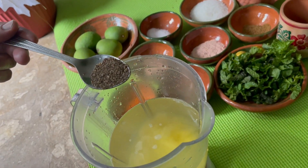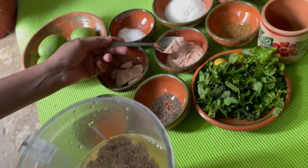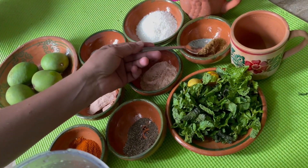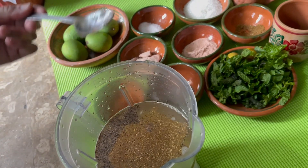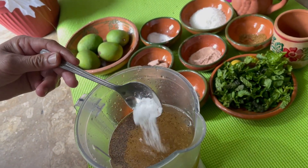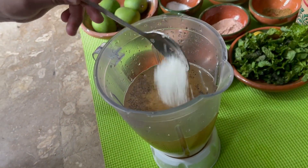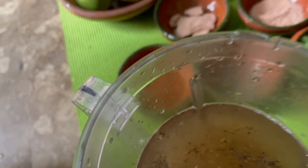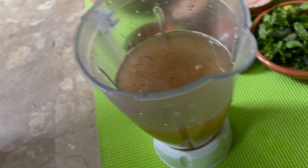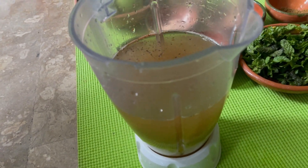We will put 1 green lime, 1 teaspoon of green lime juice, and 1 teaspoon of salt. Put the salt in and then the chini (sugar) will be added. If you try to add the chini, you will add more and more. Now we will blend it. Let's see how it will become Aam Panna.